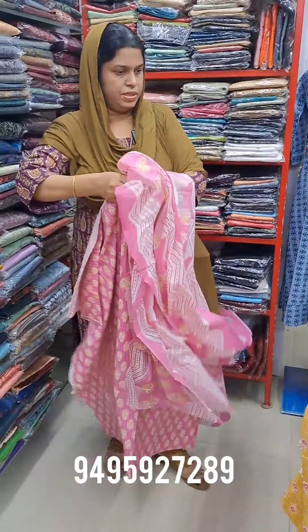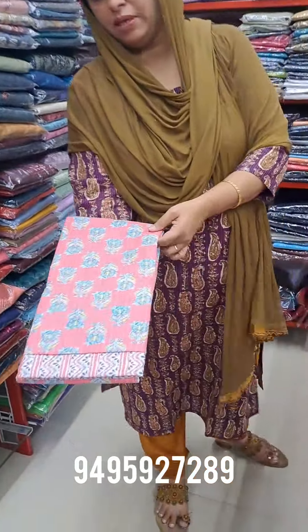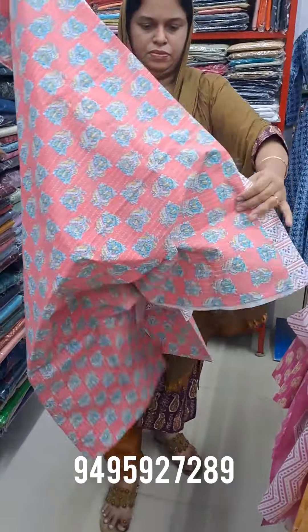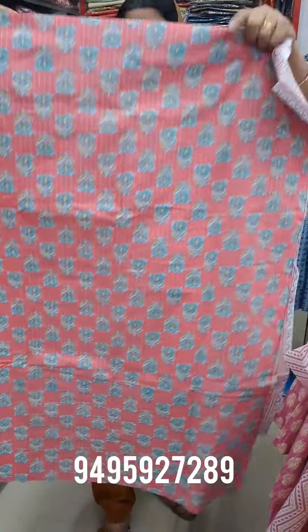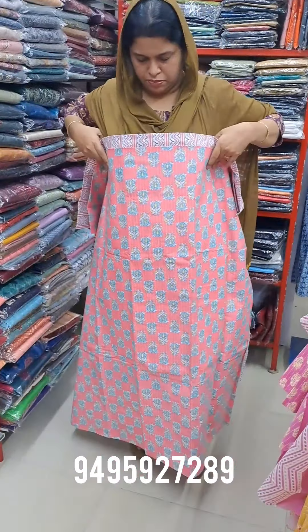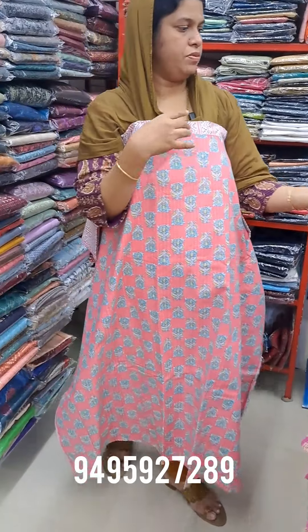There is one color — it's a peach color. Peach and green again. Here is the bottom. Here is the length: 47.